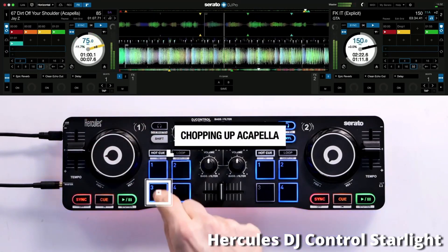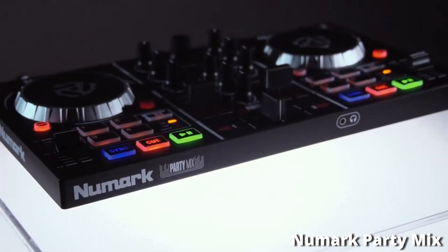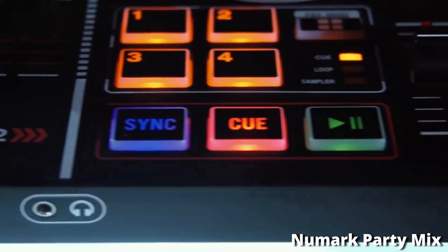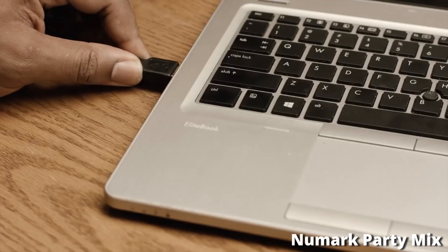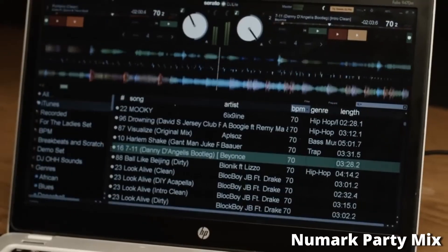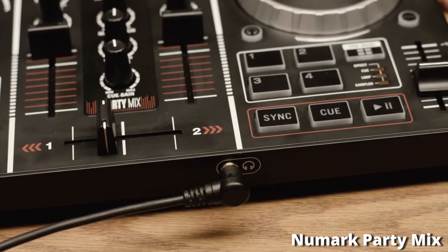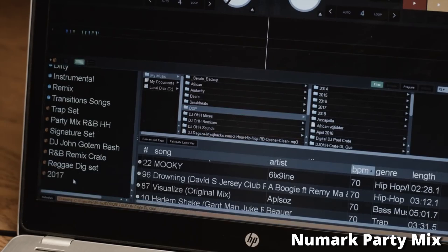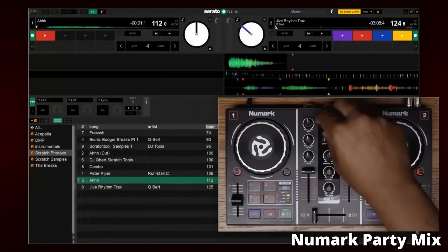Coming in at number 3 is the Numark Party Mix. This DJ controller costs around $89. It comes with Serato DJ Lite, a very good piece of software for entry-level DJs. It comes with a two-band EQ — a bass knob and a high knob — allowing you to be more creative and smooth with your transitions. You also get a gain knob at the top. There are four performance pads with hot cue, loop, and a sampler — great features for getting creative in the mix.